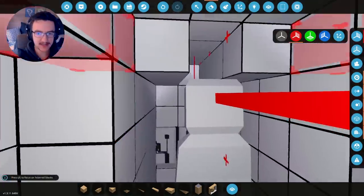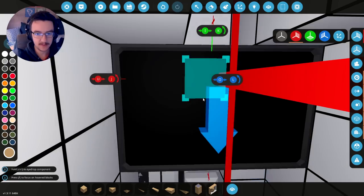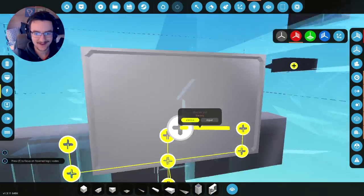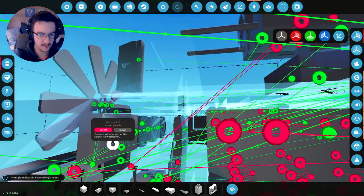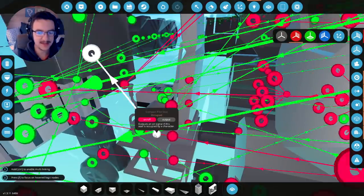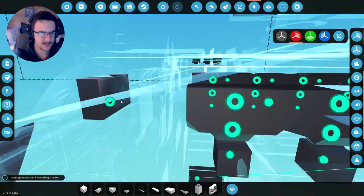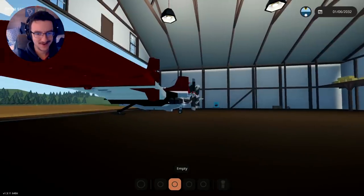We need a monitor so we can actually see what's going on - a two by three monitor will go in here. Connect this to the electricity too, give it some power. So when we're in the seat and it's occupied, we can shoot. And the video actually comes from the gun.